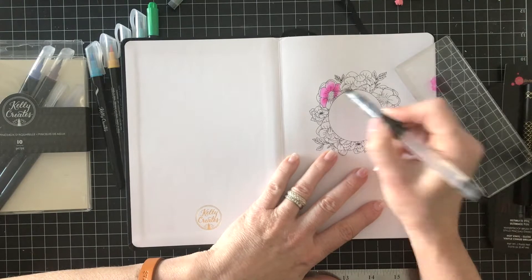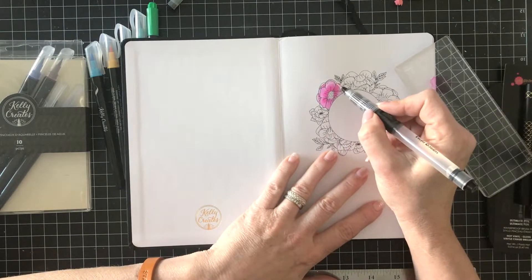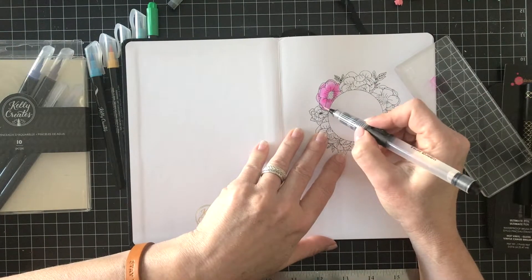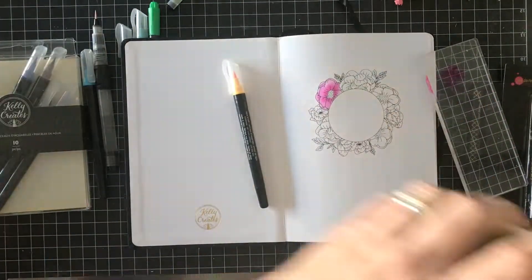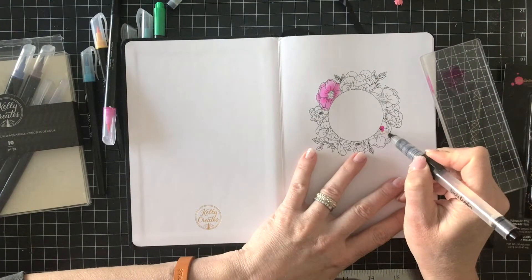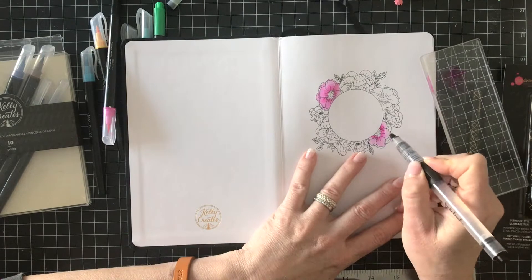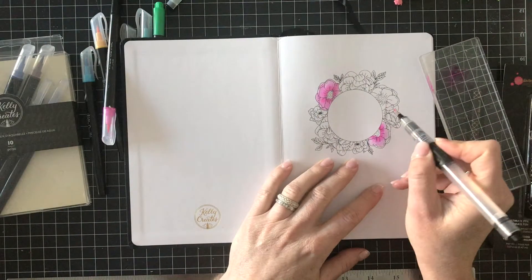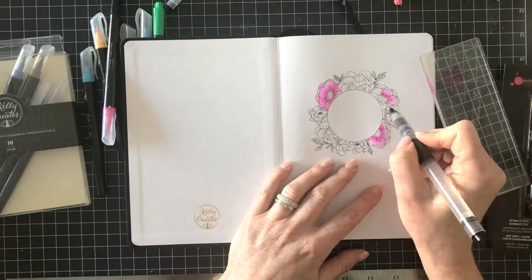After I dried the stamp, I stamped it with permanent black ink and now I'm using the Kelly Creates aqua brush pens to color in with a water brush. You saw me lay down some of the color directly from the brush onto the acrylic block. Now I'm going to go back and use the same color to color three different flowers with the blossom, which is the pink color. I'm just adding more water to the outer edge of each petal and concentrating more color on the center of each petal.